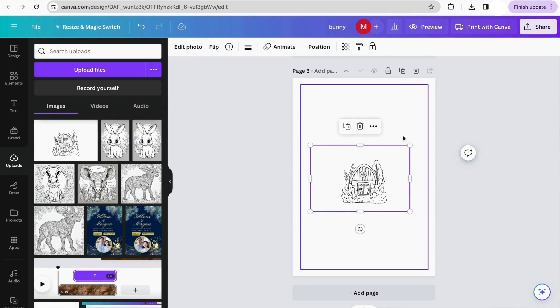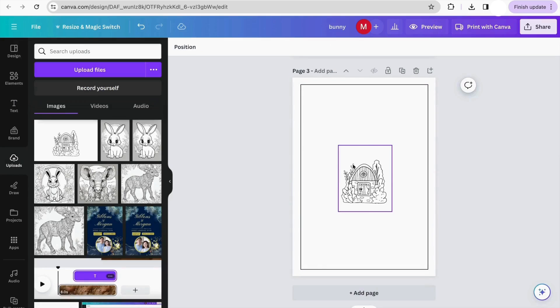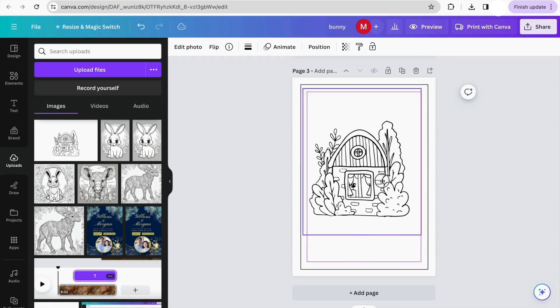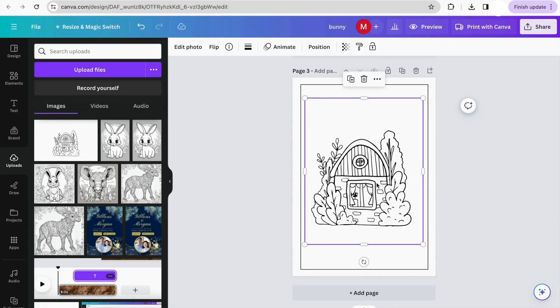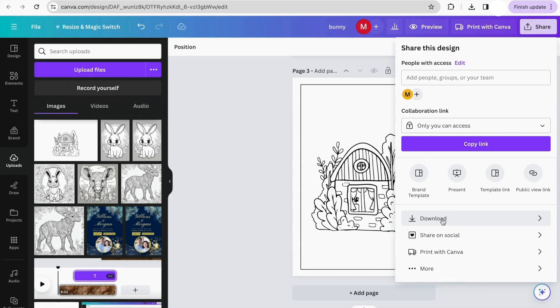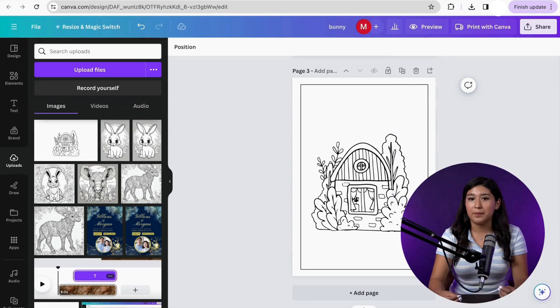To add the element, click on it or pull it onto the canvas. Since there's a lot of extra space, we can crop the image by double-clicking and cropping so we don't lose any space, then click 'Done.' I make it bigger to use most of the space and follow the borders. We already have our element, completely for free, and we can use it to create our coloring book. The only thing remaining is to download it — click 'Share' in the top corner, then 'Download.' You can keep it in any of these formats; the best options are PDF or PNG. Click 'Download' and that's it.